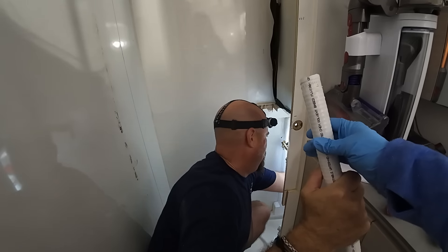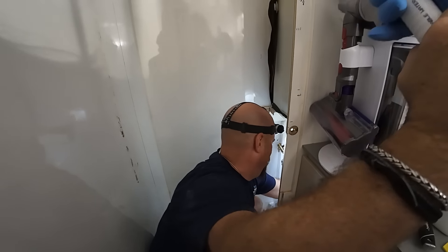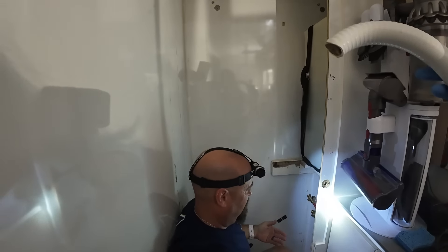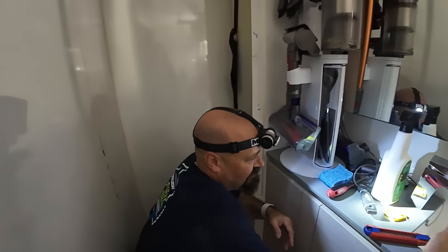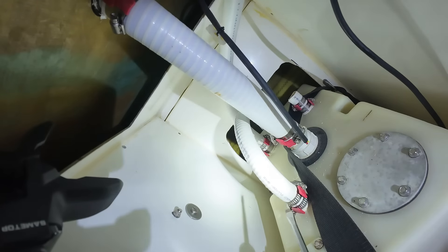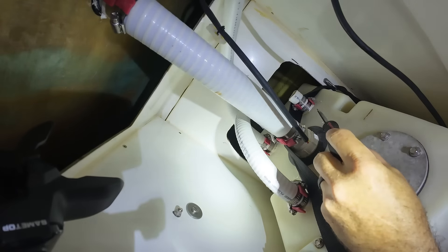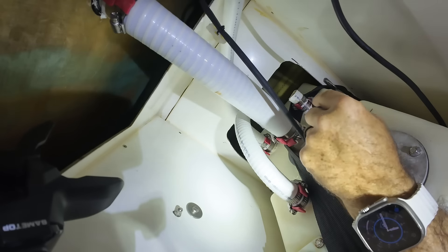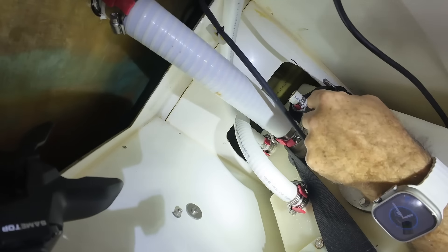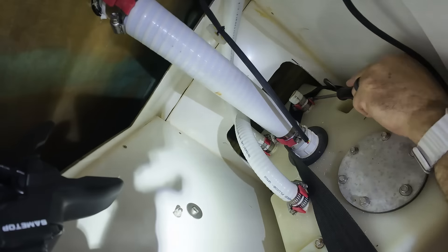Robertson and Cain clamp everything, and when they clamp it they also put SikaFlex on everything. So the reason I cut this above here is that I know I'm going to have to cut this piece of pipe off of this tube. I'm going to take the clamps off first and then work it off with the knife.